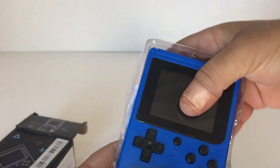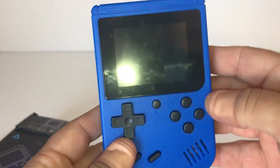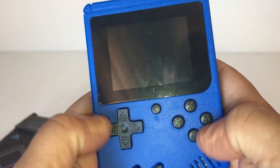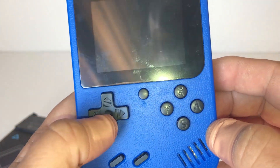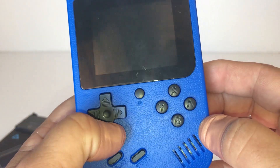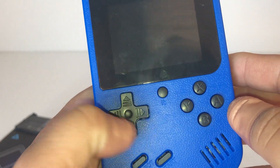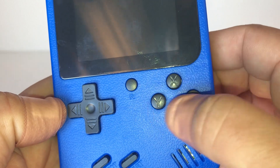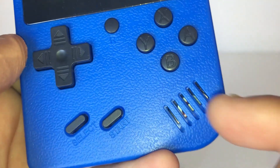Here it is — the little Game Boy-looking knockoff console. I've already played it a bit, hence the fingerprints; it's not a touchscreen. It's very compact, feels good in the hand, and has a nice screen. There is a bit of a dead zone on the D-pad — you've got to really press on the edges when going up, down, left, or right. The buttons also share one big pad, so pressing A moves all the other buttons. You've got four buttons: X, Y, A, B.